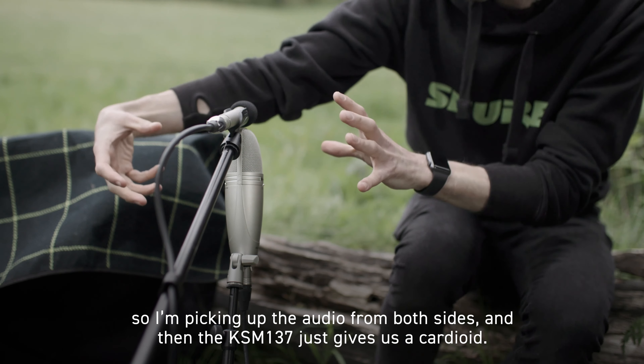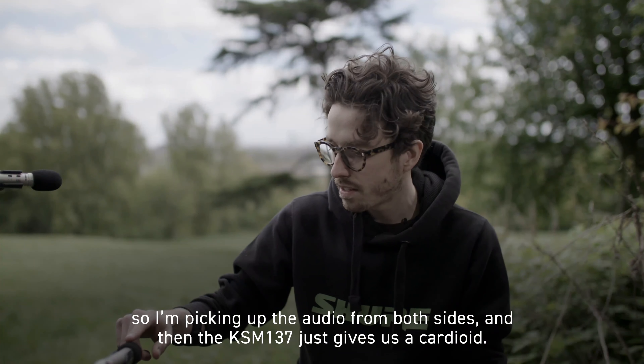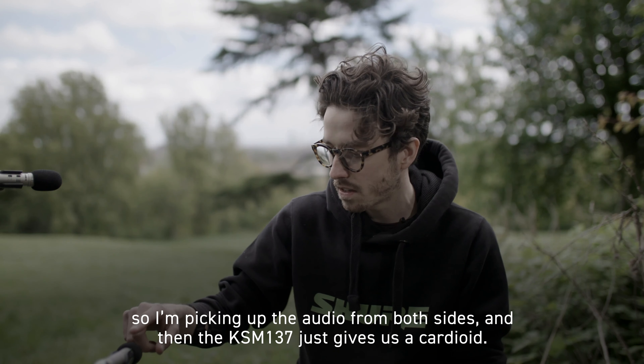What I'm able to do having it in this configuration — I've set the KSM-44 in a figure of eight, so I'm picking up the audio from both sides, and then the KSM-137 just gives us a cardioid. By doubling this so that I get the other side, I can adjust the levels of these microphones and actually control how much stereo image I'm getting.